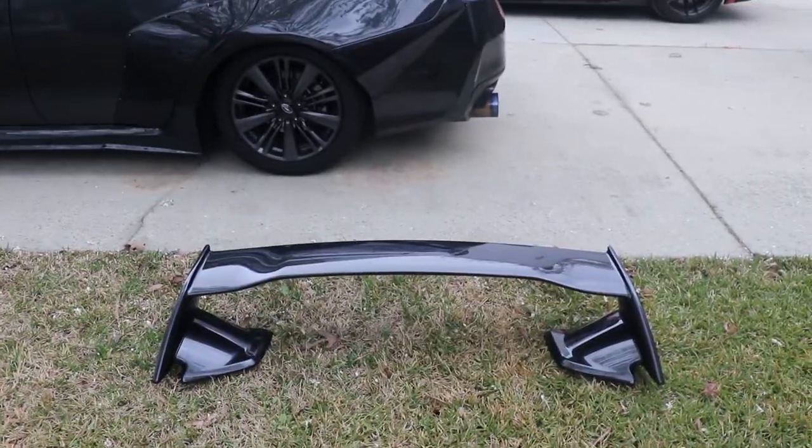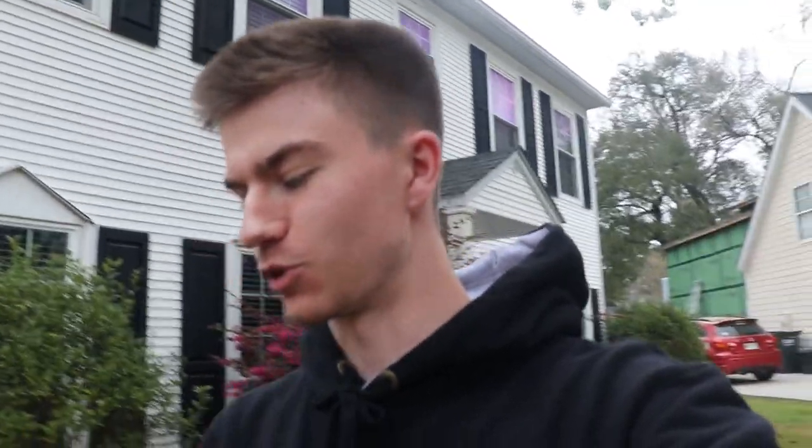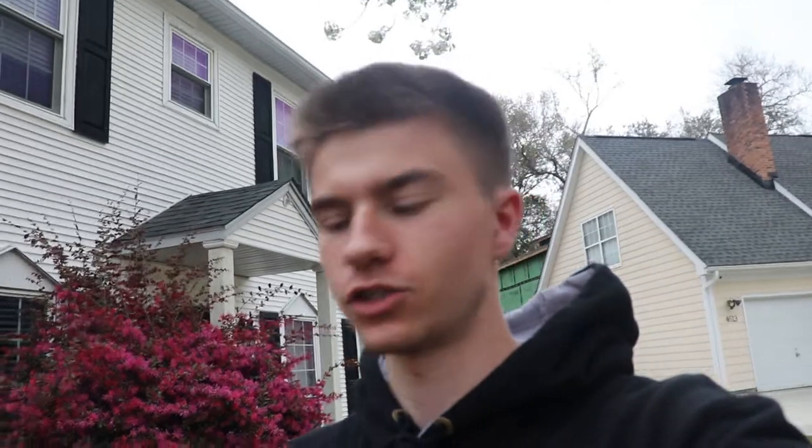Here we have the STI wing all assembled. We're going to clean off the trunk and start drilling into it and getting this thing fully assembled. I'll probably just time lapse this part because it's just going to be drilling in the trunk and doing the usual stuff. So I'll just set up the camera, clean off the trunk, and yeah, let's get this started.